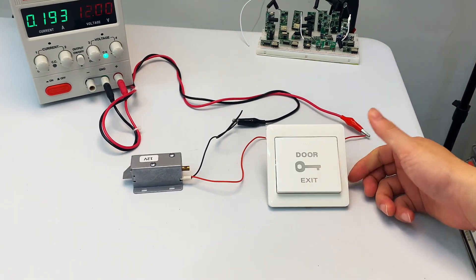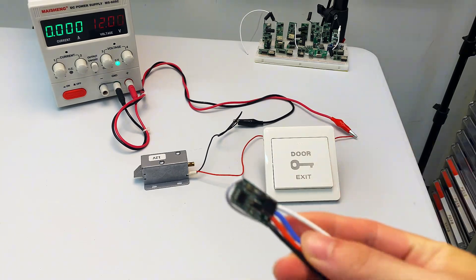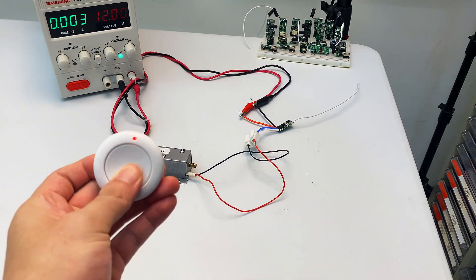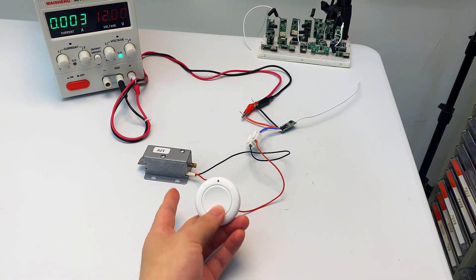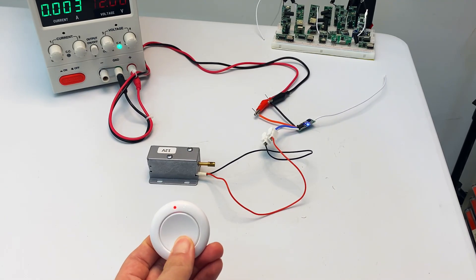For the access control system: press and hold the access switch and the electromagnetic lock activates; release to deactivate it. To replace this switch with the wireless RF remote module, grab your 433 MHz remote. Press the learn button once on the module, then tap your remote once — momentary mode is set. Hold to unlock, release to lock.